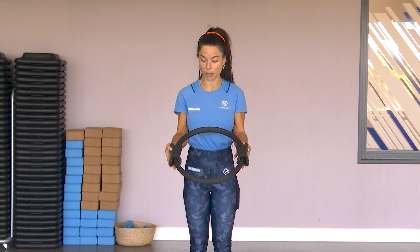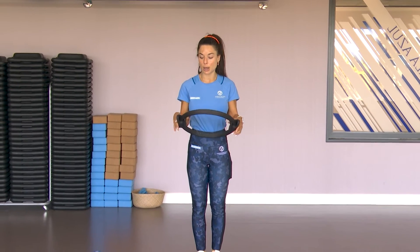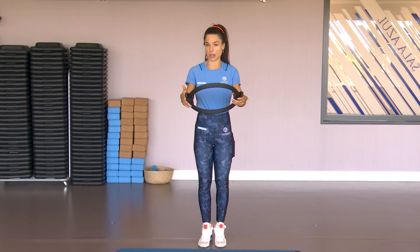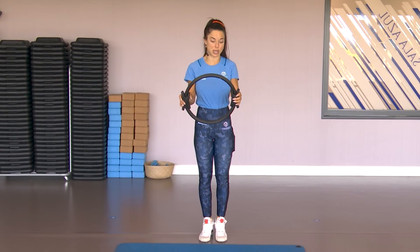Vamos a trabajar con este utensilio que es un aro que se suele utilizar en pilates. Podéis utilizar esto o simplemente con vuestras manos al frente lo hacéis perfectamente. Esto nos ayudará si lo tenéis en casa, o incluso una gomita para hacer un poquito de fuerza suficiente.